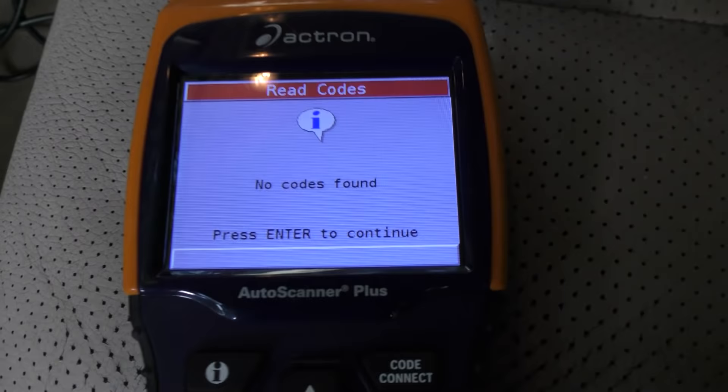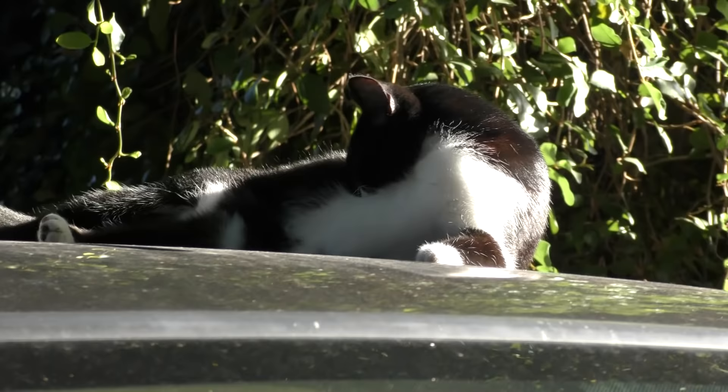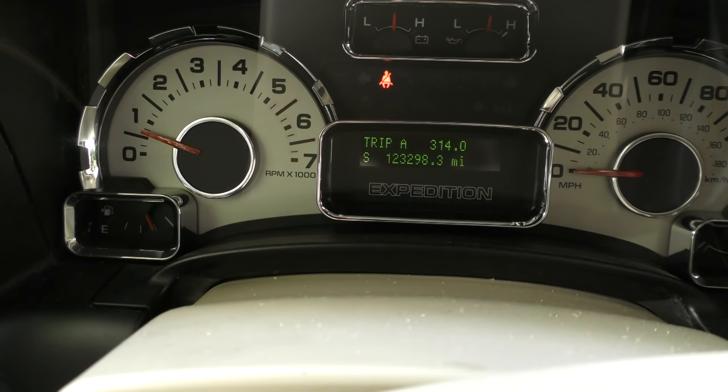When I hooked up a scan tool, as you can see, there's no codes found, so this isn't going to help us. Now this vehicle does have 123,298 miles on it, so it's time to be logical. I asked the customer have you ever had this thing tuned up, the spark plugs changed, and she said not to her knowledge — so we'll start by checking them. Always start with the most basic things like that.